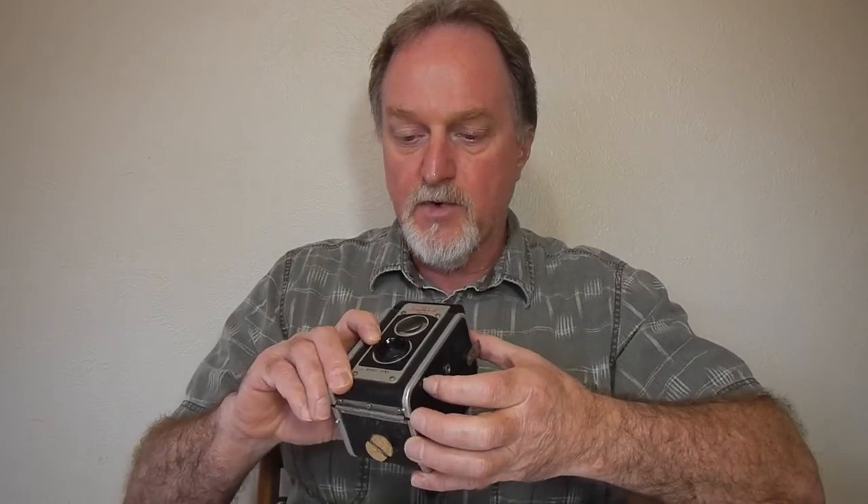There was another more sophisticated model with a 72mm coated lens — they called it Luminized. It had adjustable apertures of f8, f11, and f16, and zone focusing from three and a half feet to infinity. I'd like to get my hands on one of those just to compare them.